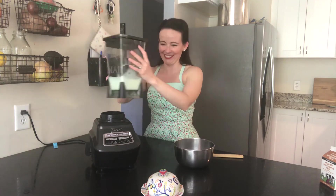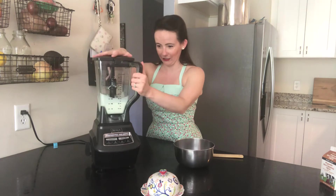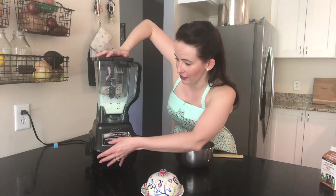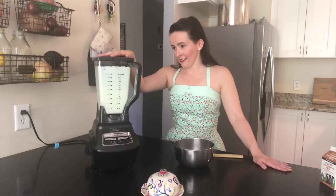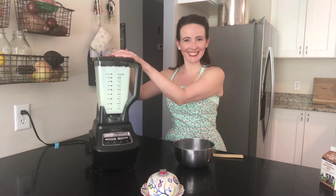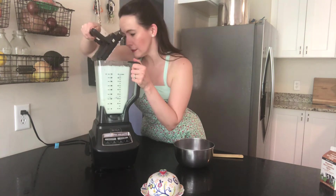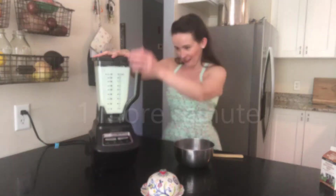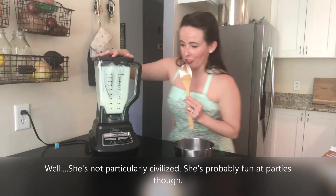That sounds gross but it's not, I promise. It's just the way it goes, and I'm just so happy we get to do it like this and don't have to use a butter churn anymore. I'll just check on it really quick — we've got whipped cream, we're a little over halfway there. The perk of making it yourself is you get to stop at the whipped cream stage and have some.